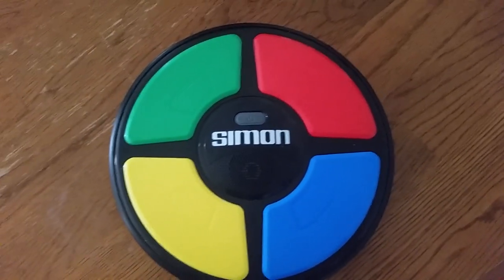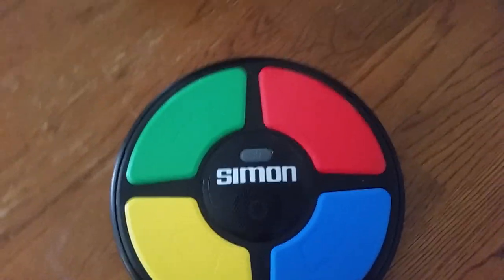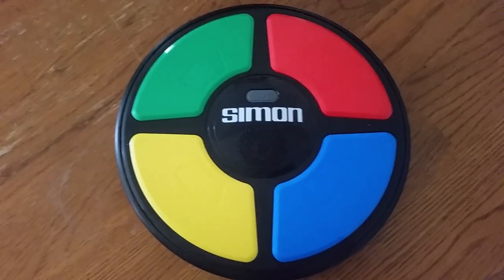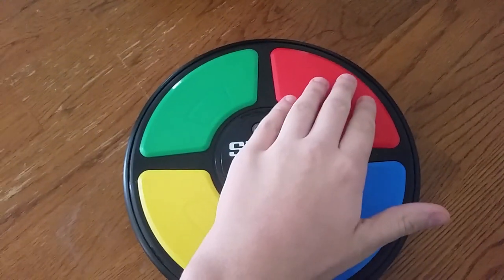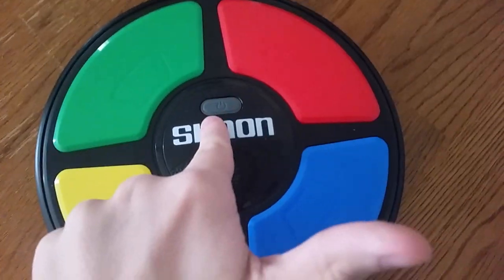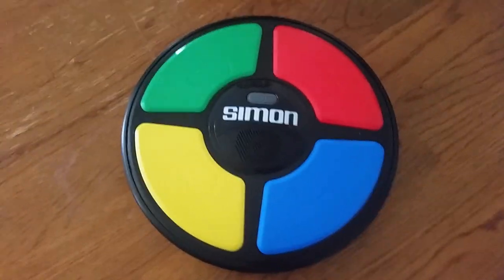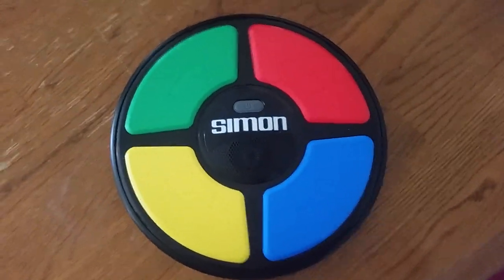It can also make some funny noises when you get notes wrong — when you hit the wrong button. The colors in the circle are green, red, blue, and yellow. The power button is right there.